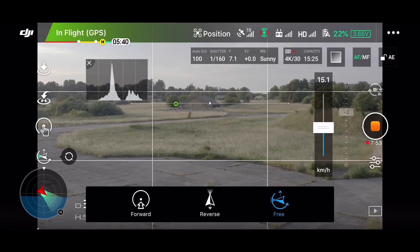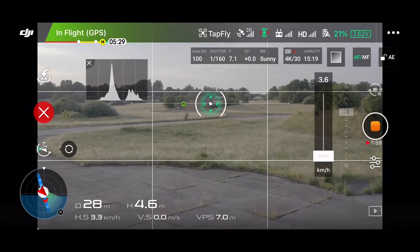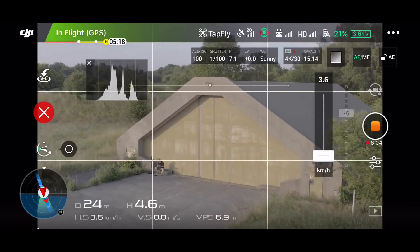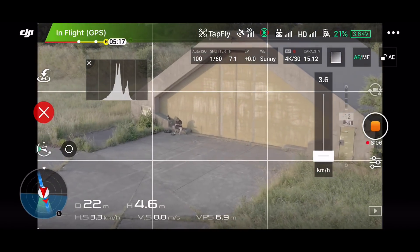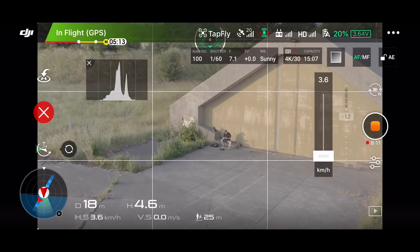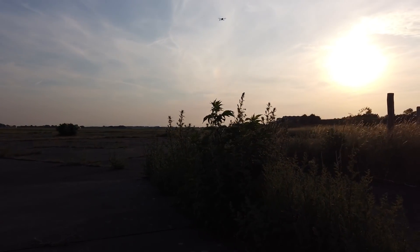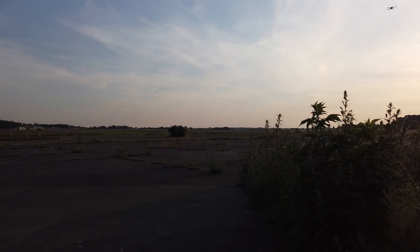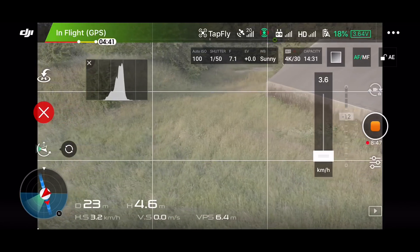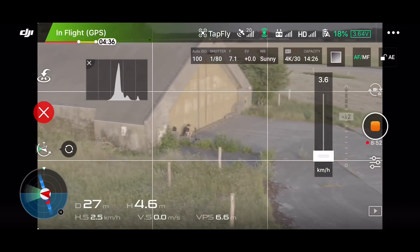I'll slow down the speed because that will make it easier. You see it basically just flies in the direction and if I want to do something with the camera independently, I can. It's flying towards the bunker and I can independently move around with the camera.